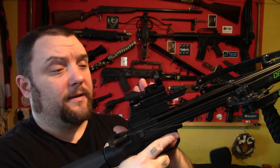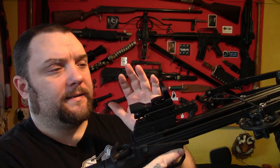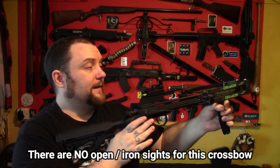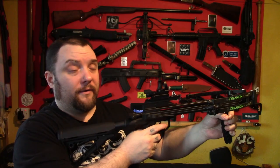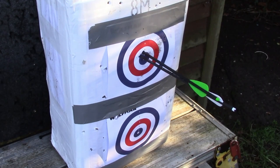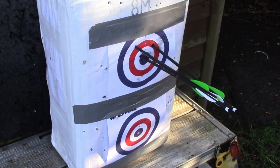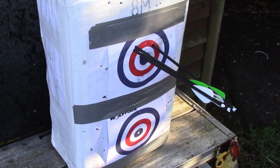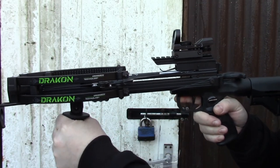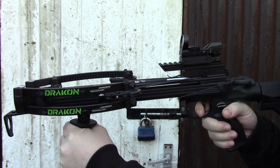The holographic sight comes with it. It has a battery and a spare battery, green and red reticle, six or seven different brightness settings, and four different reticles. Once you've set up the sight, it's very accurate in my opinion. Without really trying I was getting a group of about three inches. I was just giving it a quick test, doing a bit of stand-up shooting. It has quite a light trigger pull — a lot lighter than a lot of other pistol crossbows.